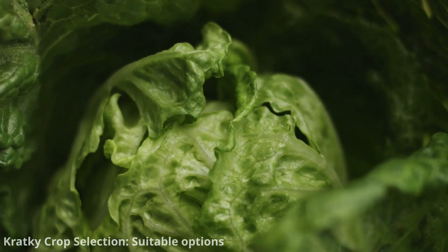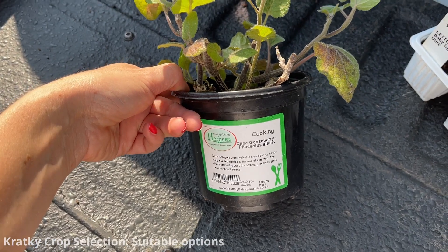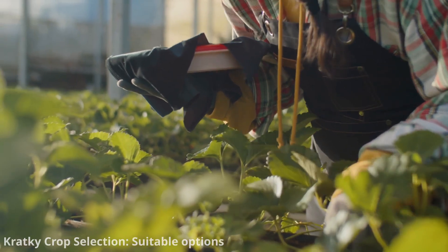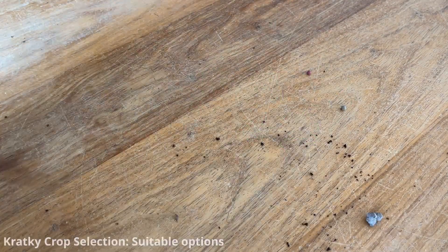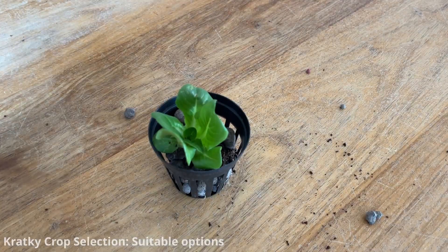Kratky is also well suited for leafy greens and herbs like lettuce, basil, and swiss chard. It can also work for some smaller fruiting plants, but plants with longer growth cycles may require more attention to nutrient levels and solution maintenance. Like with deep water culture, you can grow leafy greens, herbs, microgreens, green onions, and Asian greens.